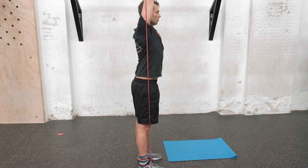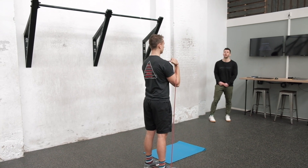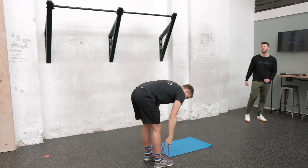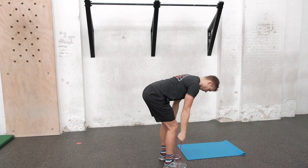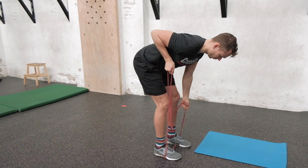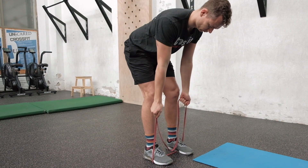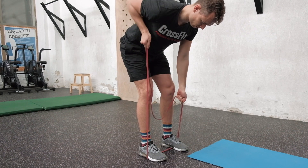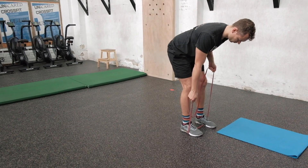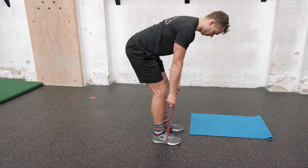If one-arm pressing is too heavy, the scaling option is 40 reps of a regular two-arm overhead press with the band — lighter, but double the reps. If there's a shoulder injury preventing overhead work, get into a bent-over position with a flat back, chest up, and do 20 rows with one arm while the other arm statically holds band tension — then switch. Maintain a strong torso, tight core, and pull from the elbow back and up.